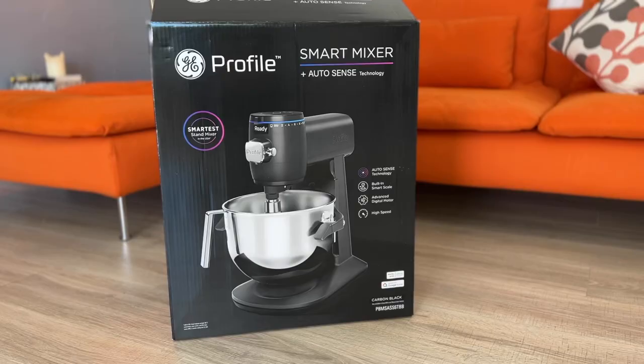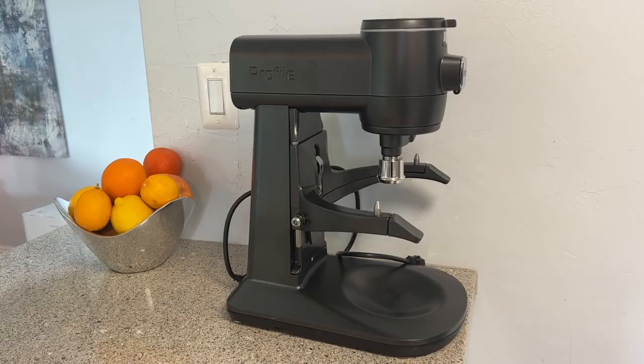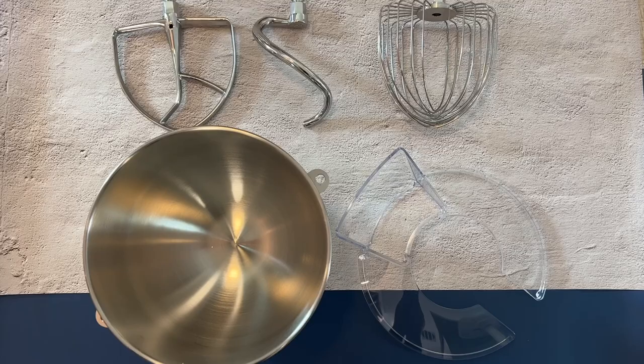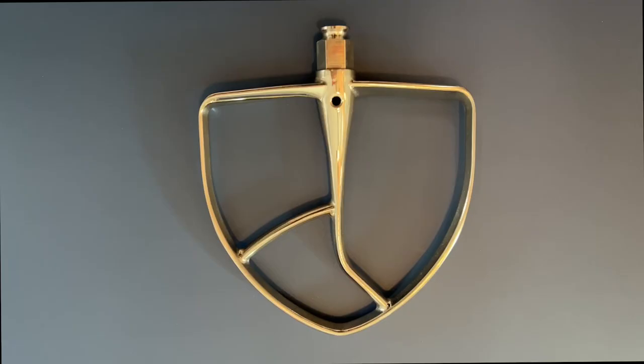When you unbox the mixer you'll be able to see its parts. You'll get the weighty mixer motor, a stainless steel bowl with handle, a pouring spout or mixing shield, and three attachments including an 11-wire whisk, a batter beater, and a dough hook.